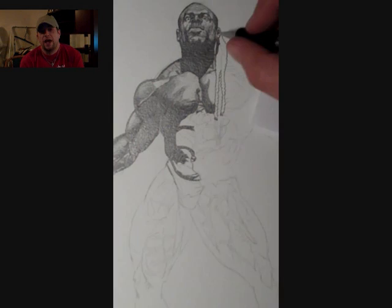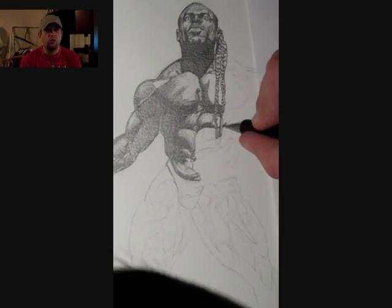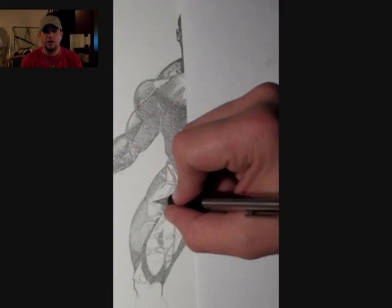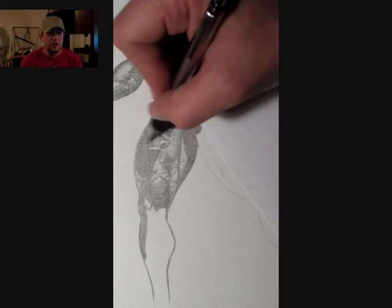I was sort of hesitant at first. I wanted to do a watercolor, then I was thinking maybe I'll just do a black and white ink, and then I basically decided to go with the pencil. I'd been doing a lot of them at the time, so this one I thought was a really good one.